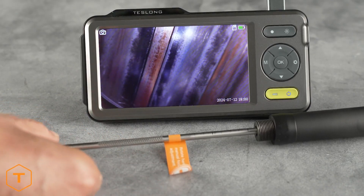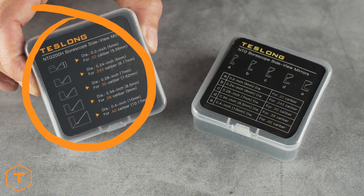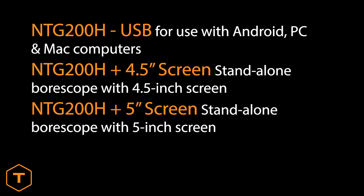The NTG200H uses different mirrors from our other models, so you should avoid mixing them up because they're not cross-compatible. Our Focus and Fold bore scopes are all called NTG200H and are sold as a USB or a standalone model with a 4.5-inch or 5-inch monitor.